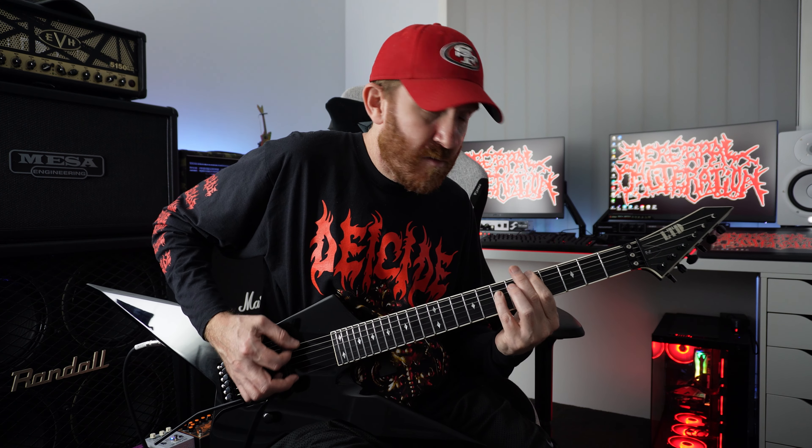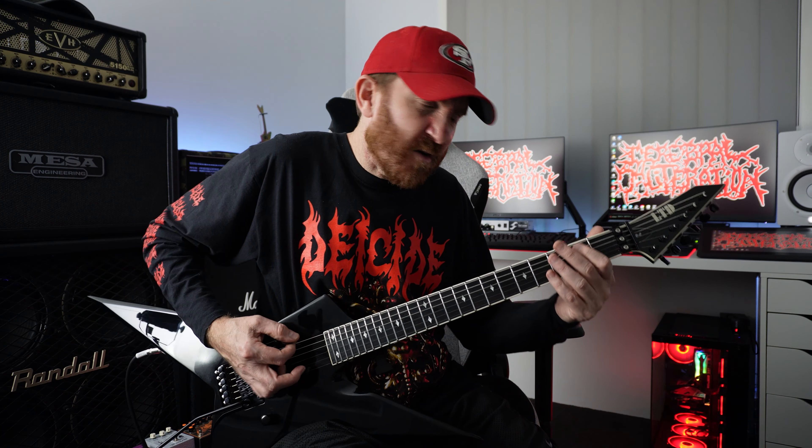So here's the notes we're going to use. We've got an open, we've got a one, we've got a five and a four. Do that with an octave chord or power chords.